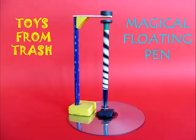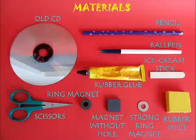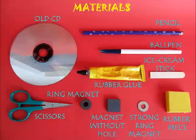To make this you need an old CD, some glue, scissors, pencil, pen, ice cream stick, but most importantly a very strong ring magnet — a couple of ring magnets and a square magnet.